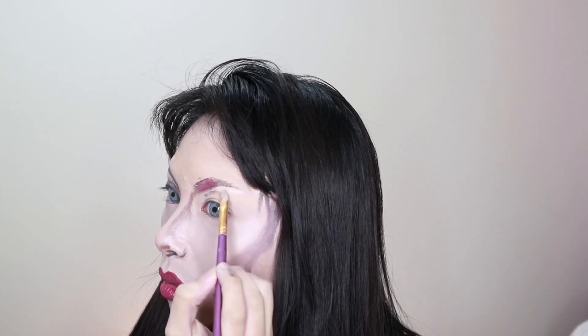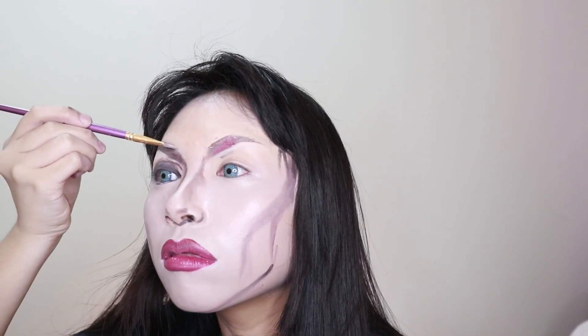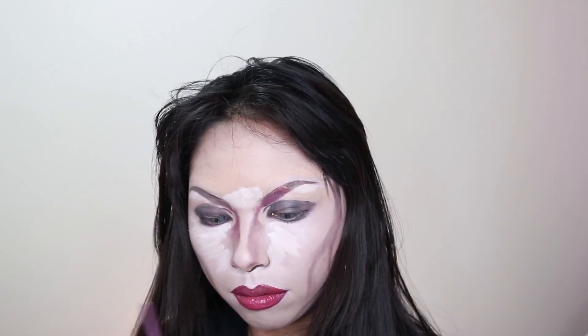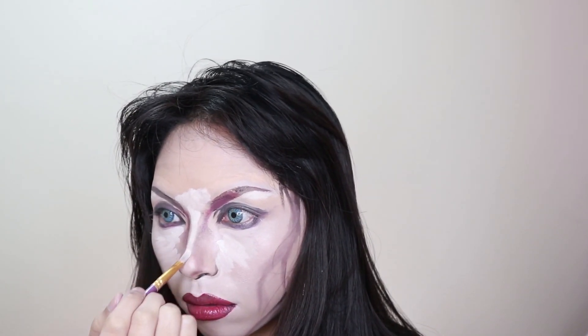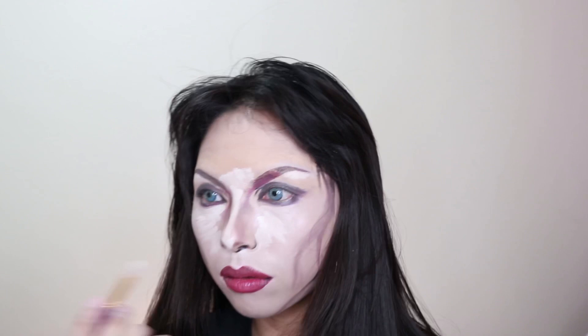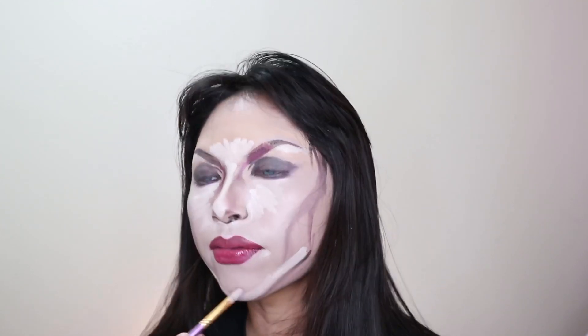Now I am cleaning up my brows and also putting on highlight. As you can see, I've already added shadow on my lips — that's just darker face paint; it can be brown, maroon, or even black for the sides. Now I'm adding highlight to the nose, and then to the chin and the jawline.